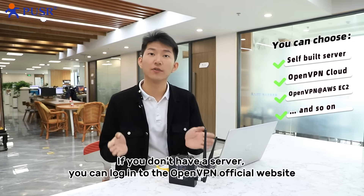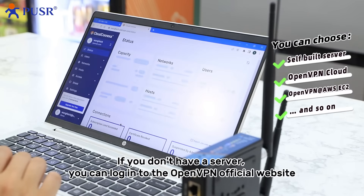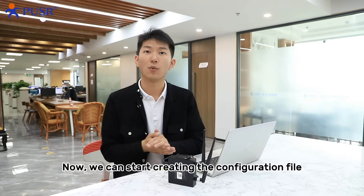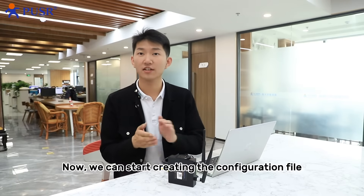This configuration file was generated by an OpenVPN server. If you don't have a server, you can log in to the OpenVPN official website. You will need to register an account beforehand. Now we can start creating the configuration file.